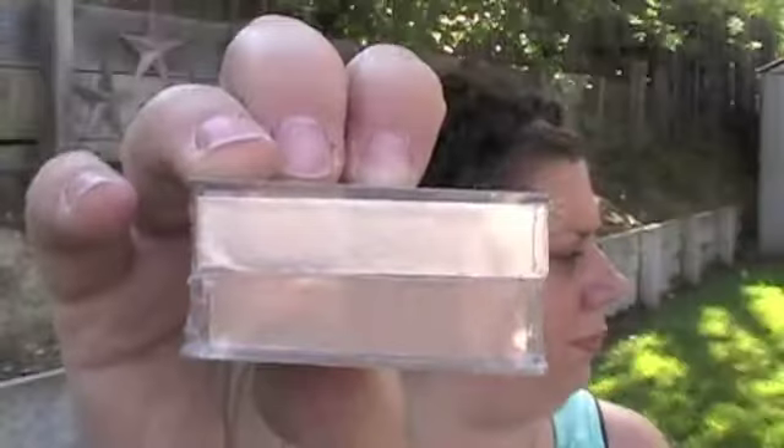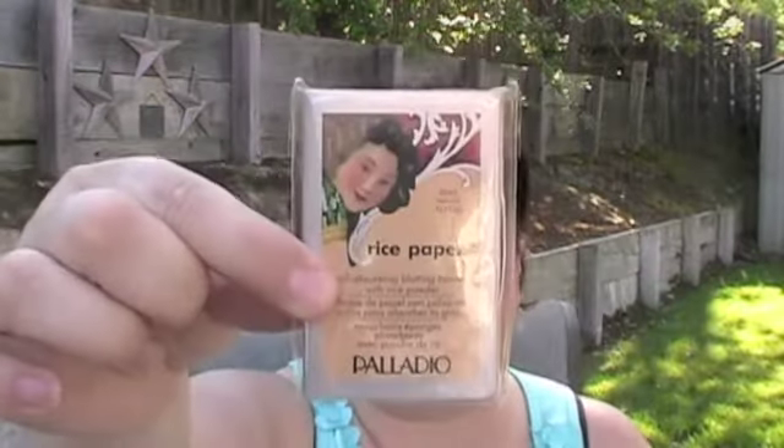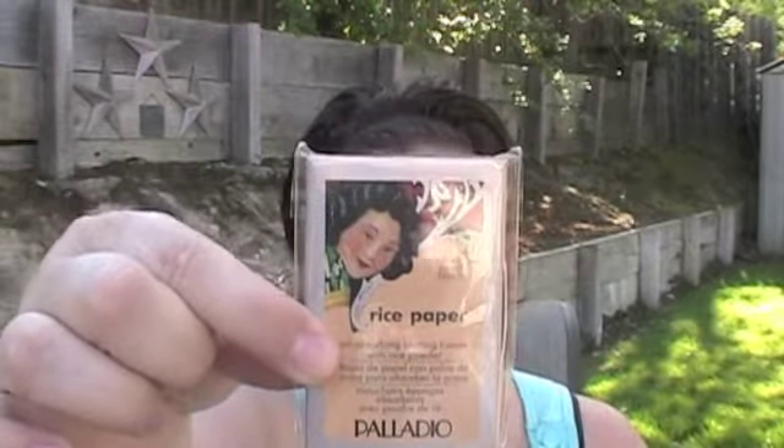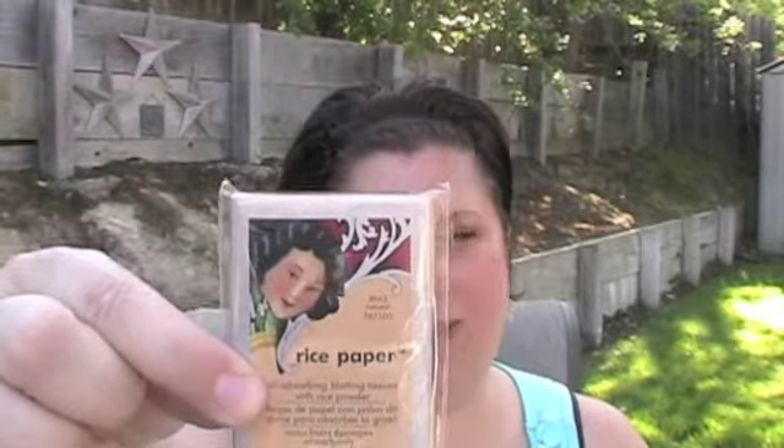Then I got this Palladio rice powder in natural. Then I got these Palladio rice paper tissues to blot the skin when it's oily.